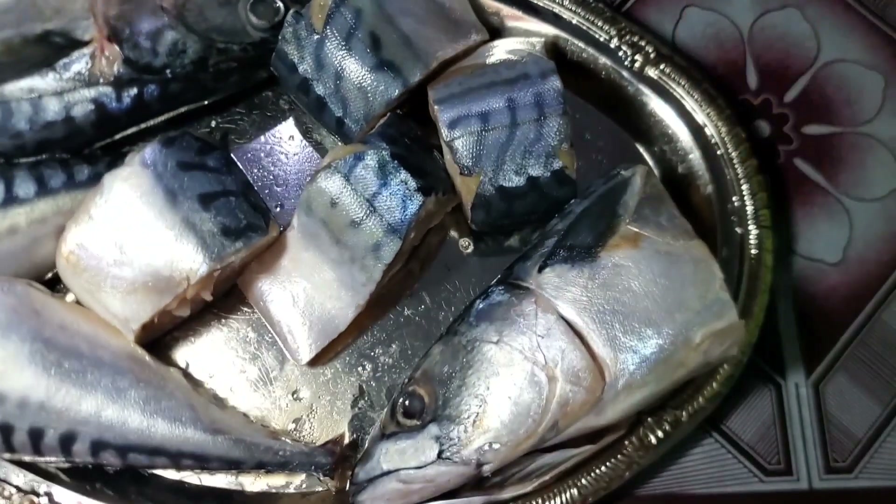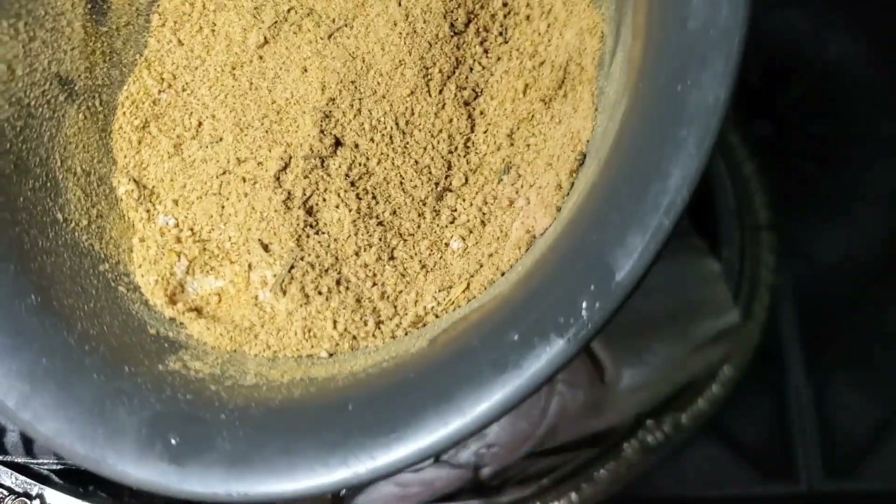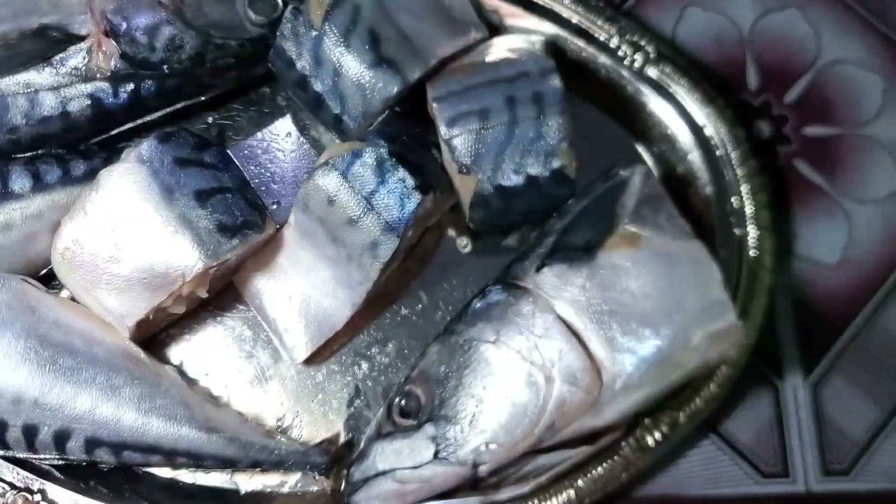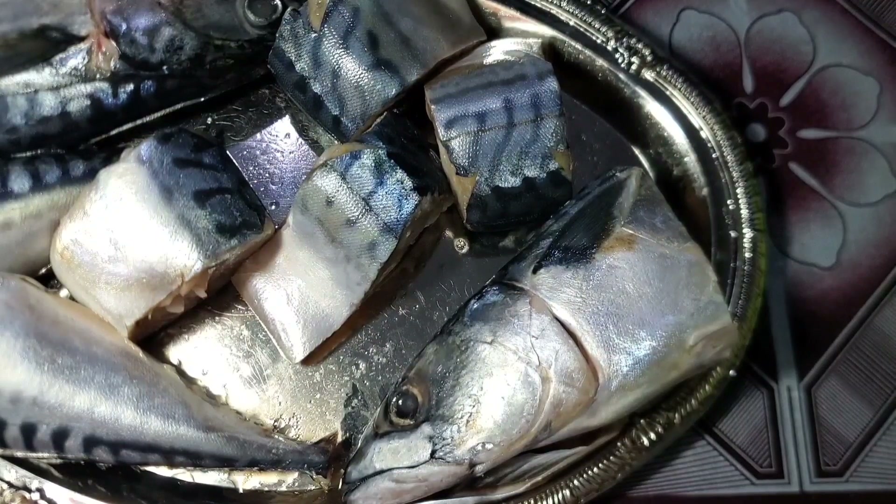Hello guys, welcome to my YouTube channel. Today we're going to be smoking this mackerel fish. I have my mixed spices, seasoning cubes, curry, thyme, ginger and garlic powder, and salt, which I'm going to be using to marinate this fish right here.